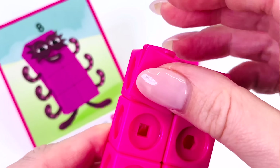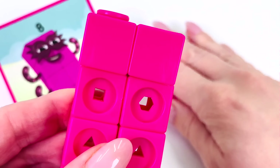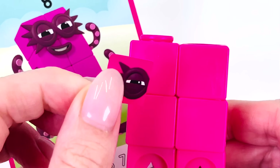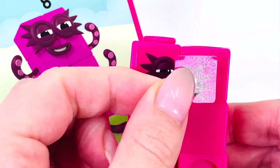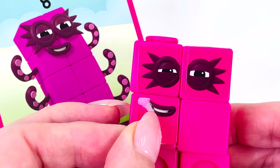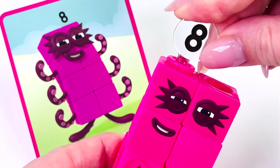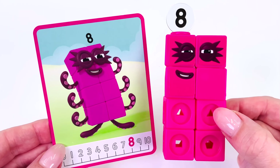Now we'll decorate the face. I'll use 4 tiles. I'll put an eye here, and another eye over here, and a smiley mouth. Great job. Now add the number 8 to the top of its head. Let's take a closer look — we made the number 8.